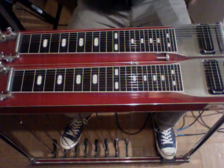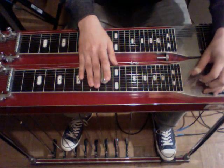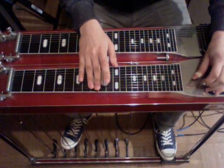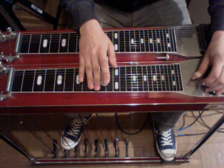We're going to go ahead and start. We're in the key of G, so we're pedals down at the 10th fret. We're going to start with the pedals up, strike three, and then hammer on our pedals.